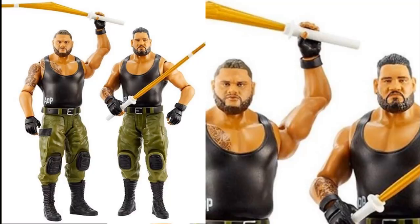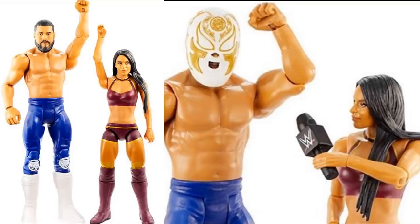The third battle pack is Andrade Cien Almas and Zelina Vega. This one looks great - Zelina looks fantastic. That head sculpt they used for her face with the true effects looks so good, it looks just like her. Same thing with Andrade - I do think that's the same head sculpt from his Ringside Exclusive NXT Elite figure. He does come with his mask, and Vega comes with a microphone. Those two figures look good and I'm actually excited for both. If I see it in stores I will pick it up for Vega.